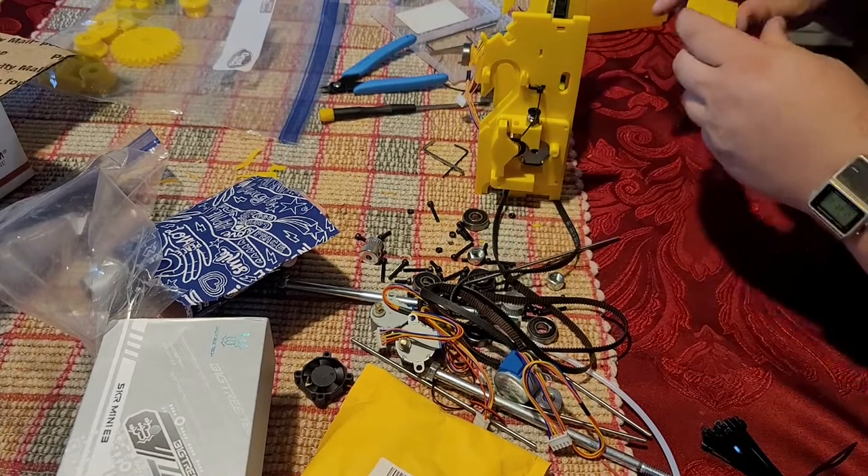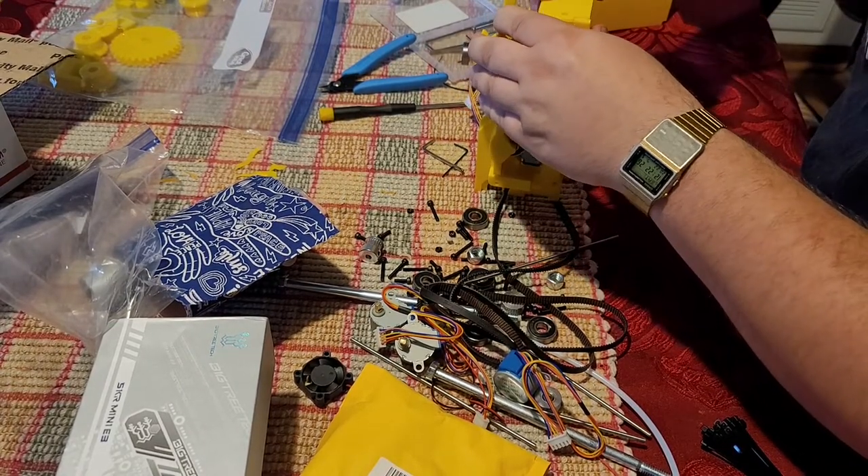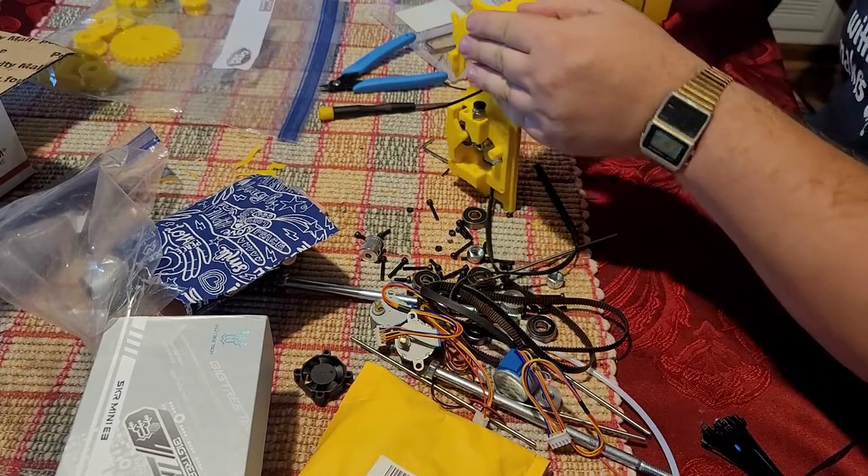Take the back piece. One of the changes being discussed for the back piece is to make it use two zip ties instead of one to hold it together.